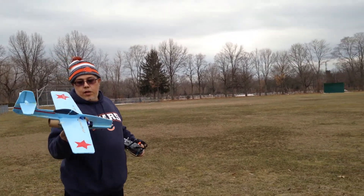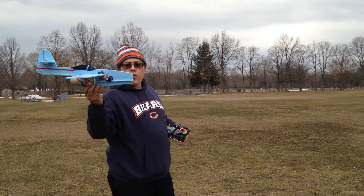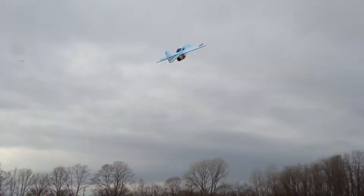Ready? Alright, second try. I think that first battery had a dead cell in it. So, here we go. Oh yeah, that's much better.